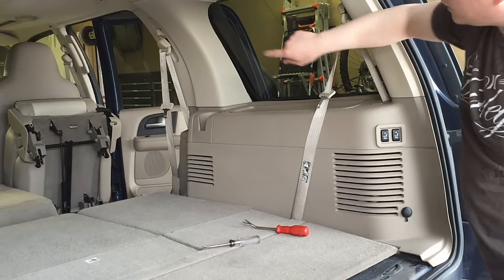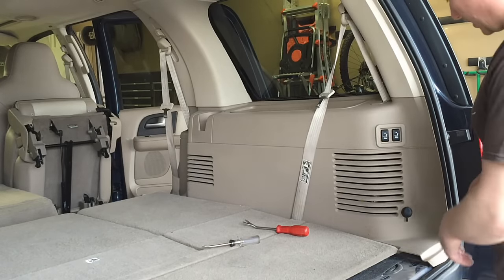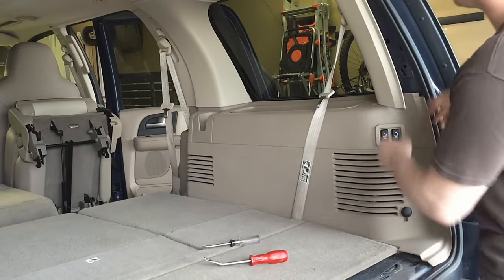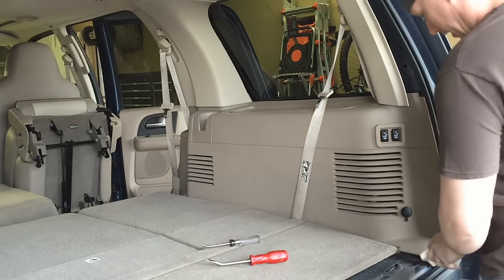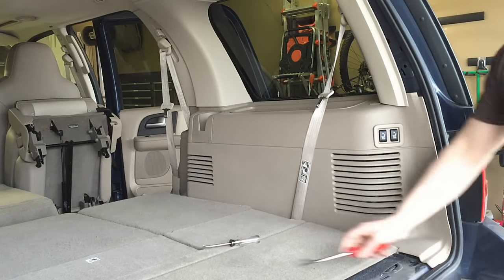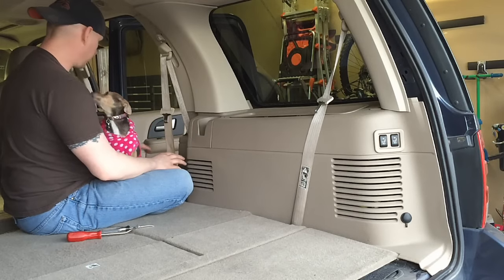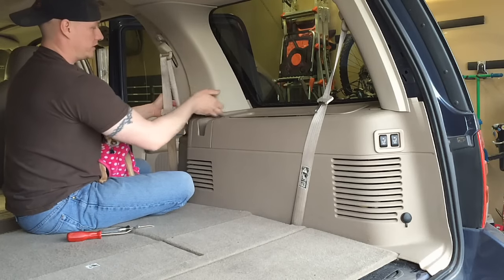Then we're going to take off the D and C pillar trim panels — we're just going to pop them off, not fully remove them, because that requires a lot of extra fasteners. Get behind them with a cat claw, find the retainers, and pull. We're going to pull the panel away a little more and then open the door, flip the seat up, and start pulling the panel away from the body, getting the C pillar pulled away so it's just loosened and flopping.